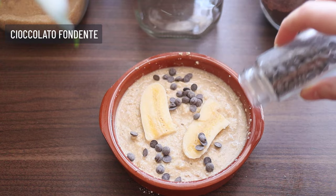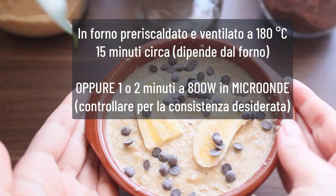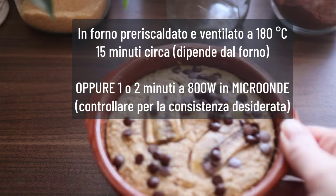Add 1 cup of water and wash it with a little bit. Add 1 cup of water and mix well.